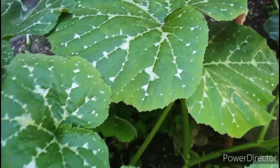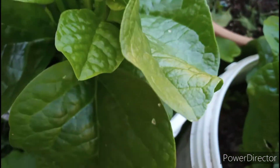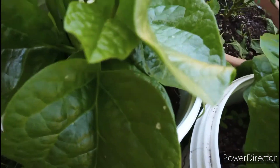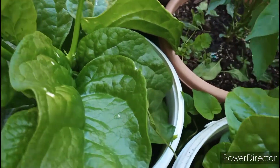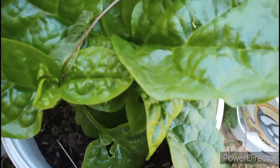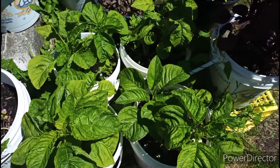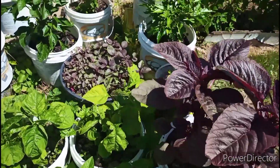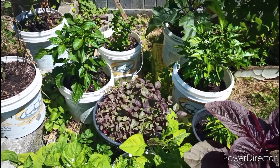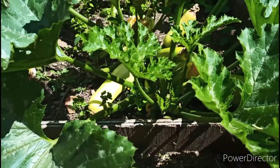Today I am going to share with you guys how my vegetable garden looks like now and how big they are. I am also going to harvest some of the fruits. Before I harvest some leafy greens, today is the first time I am going to harvest some fruits too. So let's start it now. Make sure to stay with me.